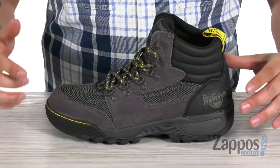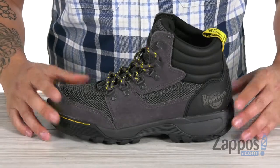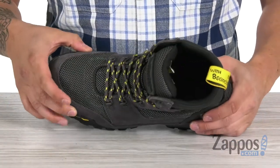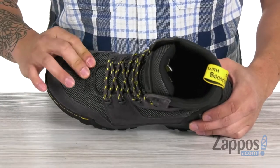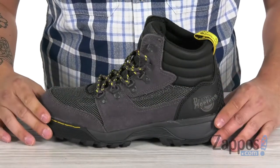This boot is made with a tactical suede and abrasion-resistant nylon upper, which means you have one tough, long-lasting boot. For added protection, you have a steel toe up front, and this steel toe cap meets a few safety standards.